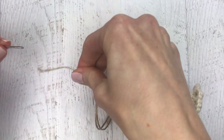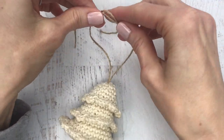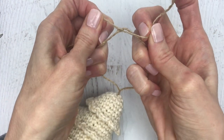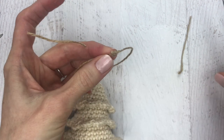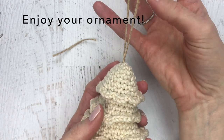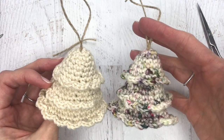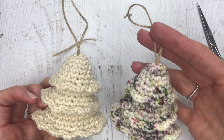Cut the yarn, leaving a big enough space for hanging on a tree, and make a double knot. Snip off the excess twine and your ornament is ready to go! These are my favorite project ever — they're so quick, they look amazing in any color, and they're really fun. I hope you enjoyed this tutorial. If you did, please subscribe to my channel for more crochet-alongs and crochet tutorials. Thanks so much!